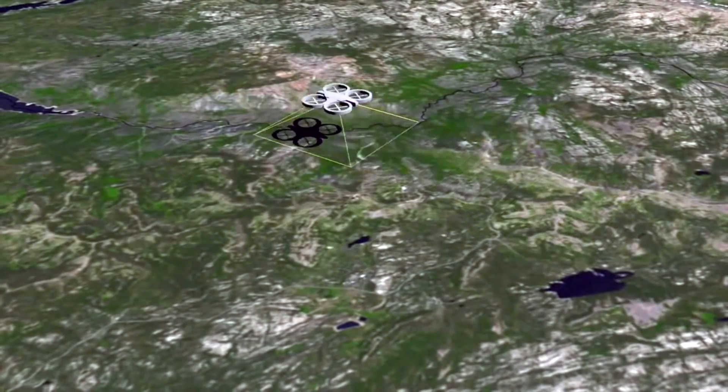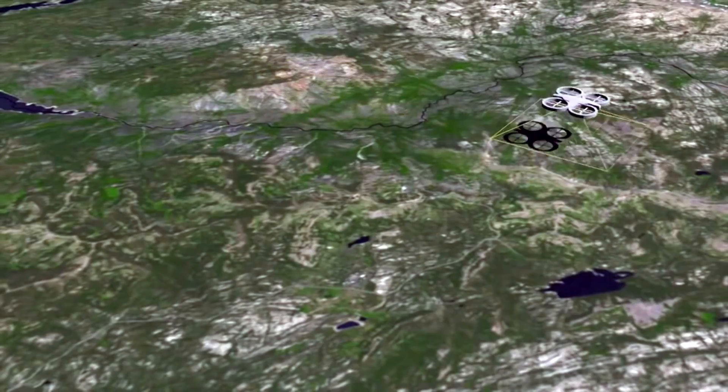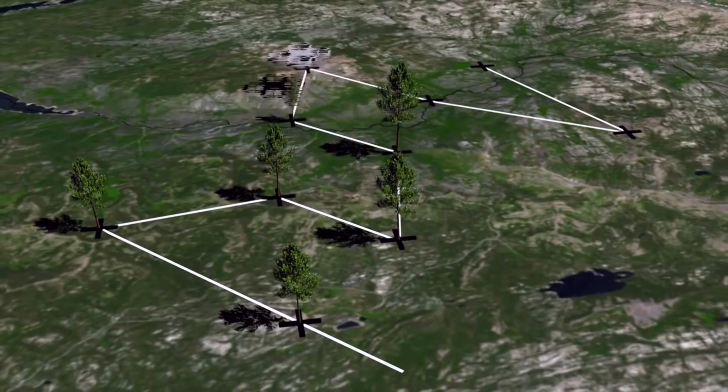Five or ten years ago drones were still a very niche category — they weren't in the news, they weren't very useful. Now drones are able to carry good enough payloads, be precise enough, and survive in the air for long enough for this kind of approach to start becoming viable.